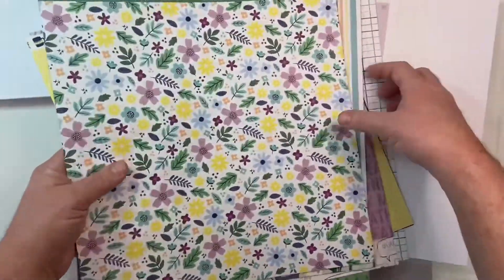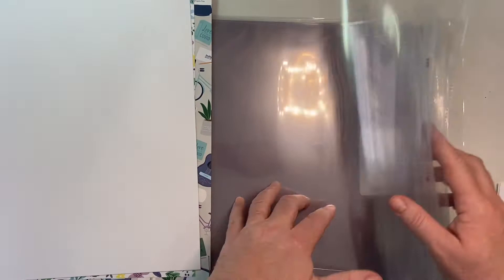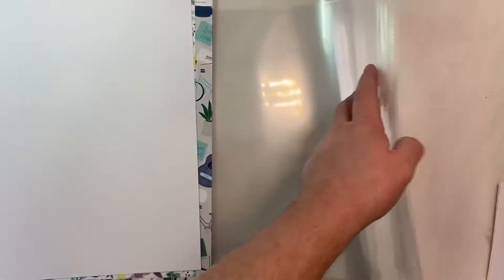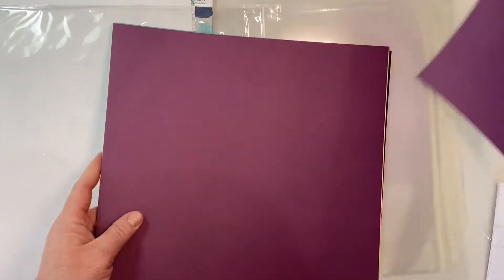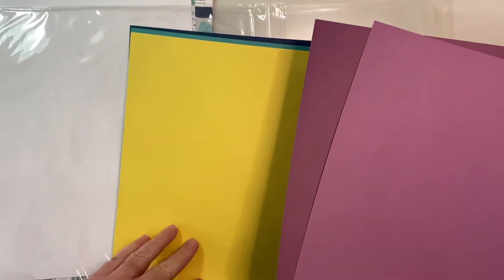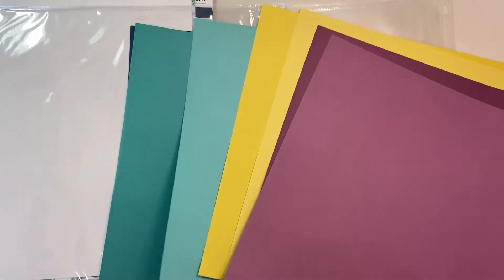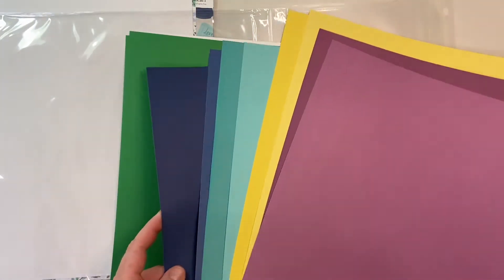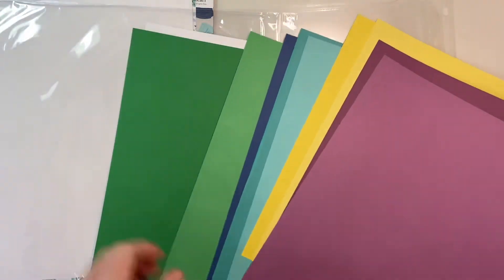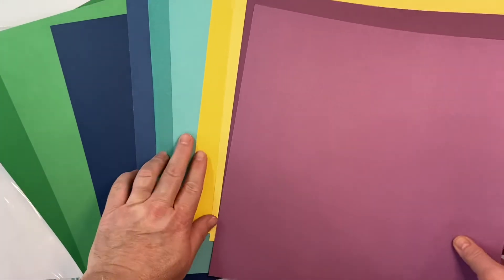And then we're not done yet. We've got a couple sheets of White Daisy, our page protectors — one, two, three, four page protectors — and all the coordinating cardstock. Our cardstock always has two colors, darker on one side and lighter on the other. We have this great plum, vibrant lemon yellow, lagoon in two shades, sapphire in lights and darks, clover in lights and darks, and our white. Look at all these amazing colors and shades you get with this packet.